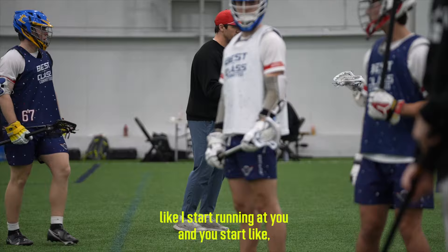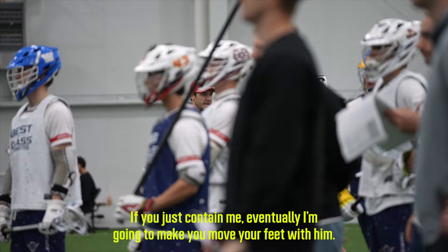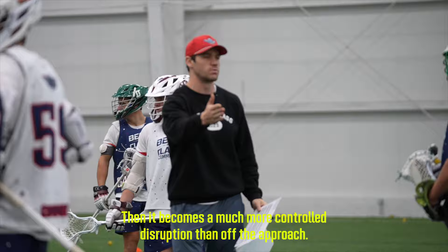When you're approaching me and you start doing all that with the stick, I see it and I'm just playing off it. If you just contain me, eventually I'm going to make the move — move your feet with him. Then you can think about little things like reading my hands. It becomes a much more controlled disruption than reaching for everything off the approach, because that's where we're most vulnerable.